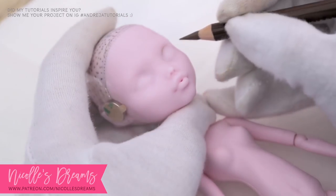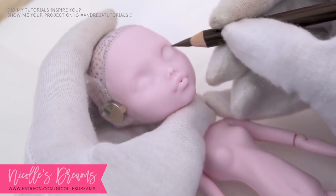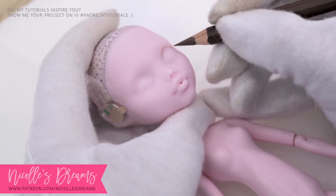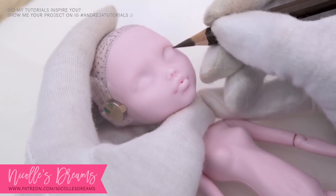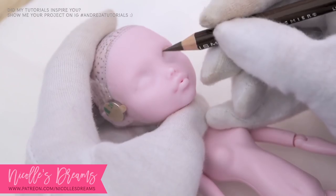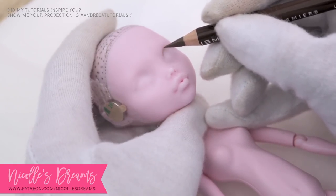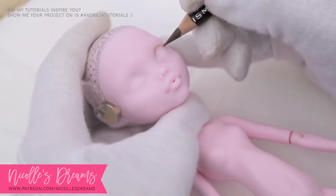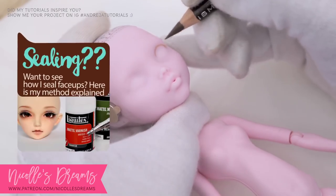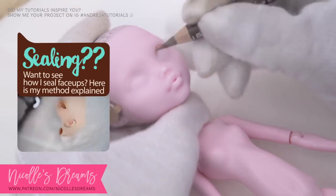As per usual I prep the head by spraying it three times with my sealant of choice, ensuring each layer is completely dry before spraying another one. I usually skip this part on my videos because it is quite difficult to record and honestly quite boring. But if you wish to see a full video about how I seal my face ups, have a look at my Back to Basics series where I've shared and explained every single step of the sealing process.